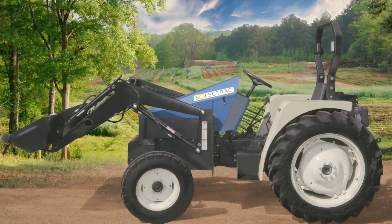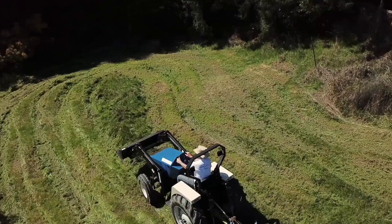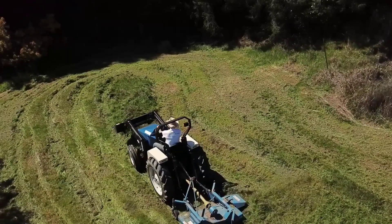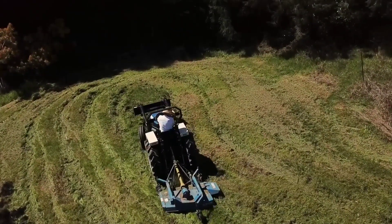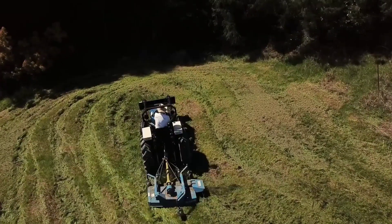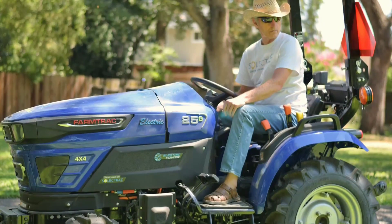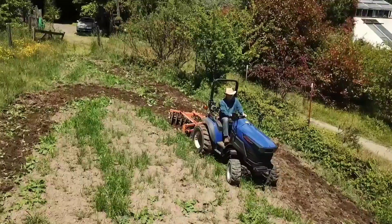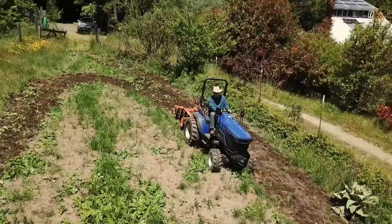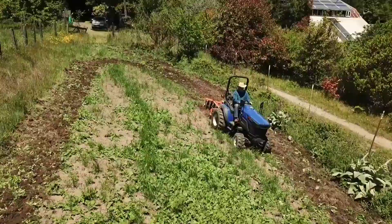One is the E-Utility Tractor, which is about a 40 horsepower equivalent and it'll do any utility operations with Category 1, 3-point hitch and PTO. The other one is the CET, it's a compact electric tractor, smaller, very good for things like hobby farms where you don't need to use it all day, and greenhouses where you don't want to have emissions, and horse arenas.